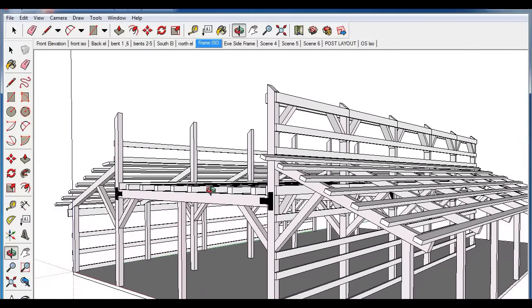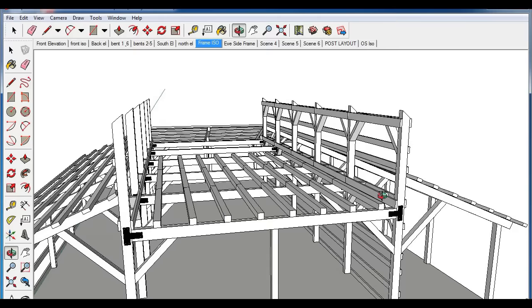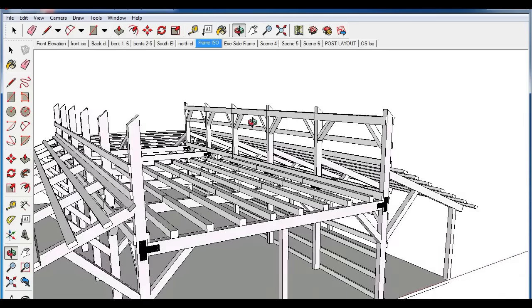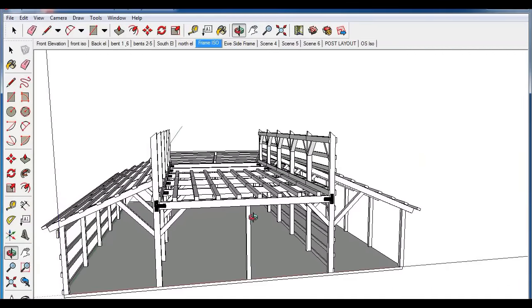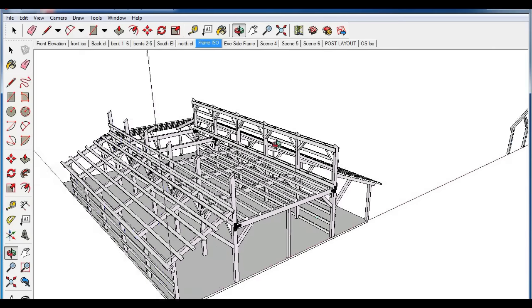If we build this lower structure first and have everything squared and in good shape, then when we proceed to the higher parts we'll have a solid platform to work on. I will mention that on this particular project we didn't do it exactly this way, because we planned to set these trusses all at once in one day with a machine. So we did not put the tie beams in nor the floor joists — we actually set the rafters first. We built all the lean-to structures and then set the rafters in place, which gave us the opportunity to drive right through the center with a machine.